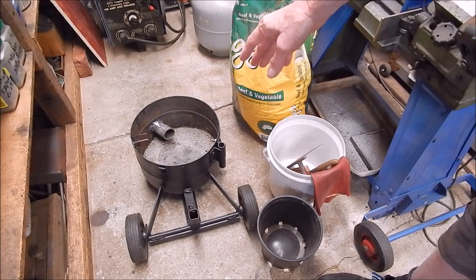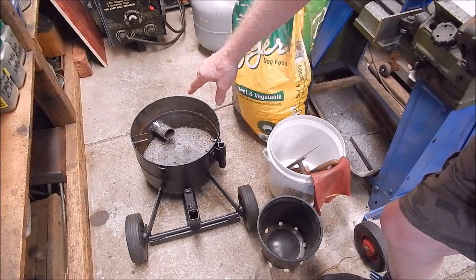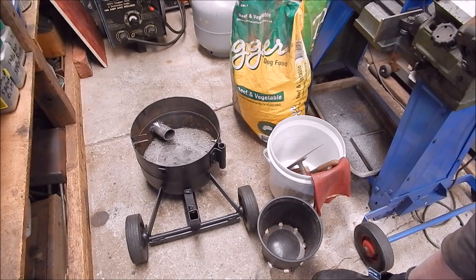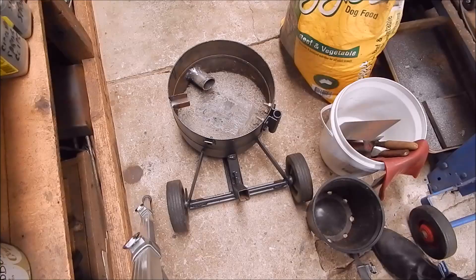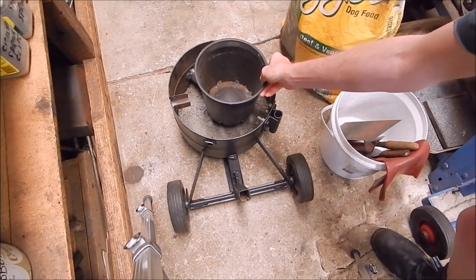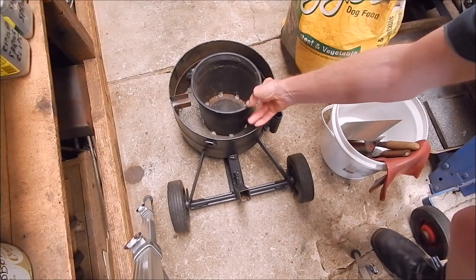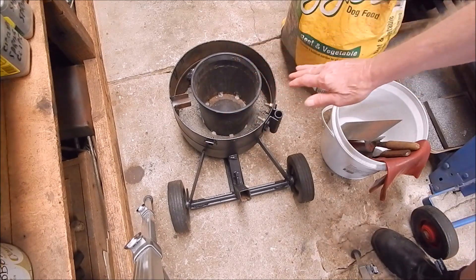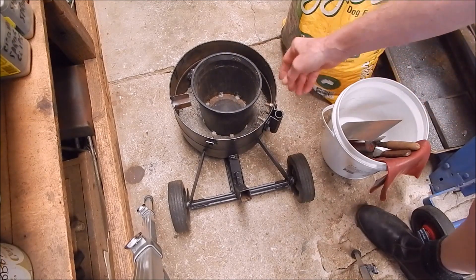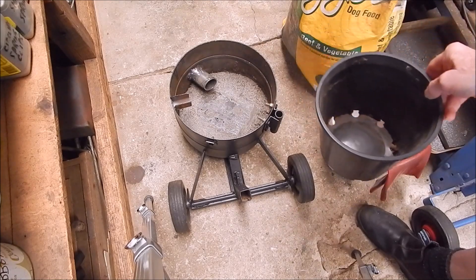I've done the lid — I'll show you that — and then I've put it in the bottom, brought that up to the level of the steel plate in the bottom that the crucible will stand on. Then I'll use this flower pot as a former and fill in all around it with the perlite mix, let it harden. It's going to take quite a while to harden, probably a week. Once it's hardened, we just pull her out and we'll have the cavity there for the crucible to go into.